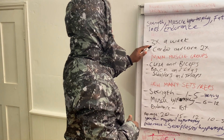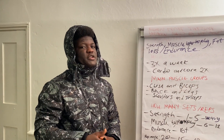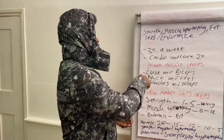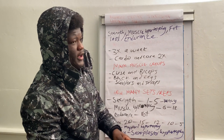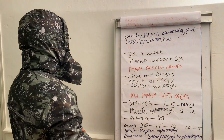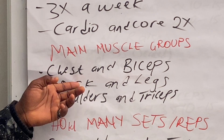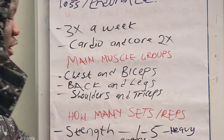This plan is for beginners. I would advise three times a week depending on the type of split you're doing. Three times a week, then the extra two days you do cardio and core, and the other two days will be rest days. The main muscle groups most people target are your chest, biceps, back, legs, shoulders, and triceps.